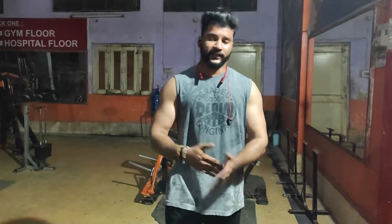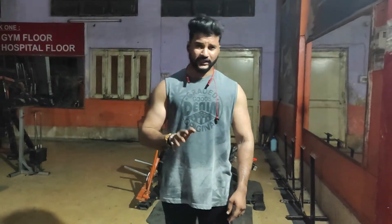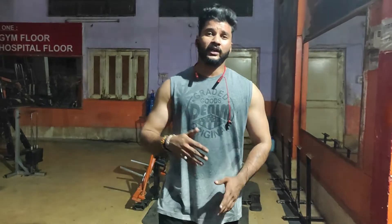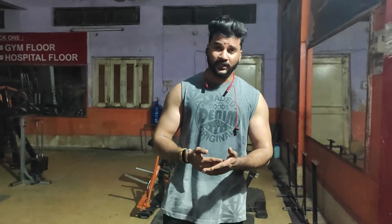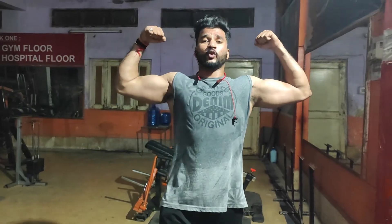This is the gaining series 4th day biceps and triceps workout — today we have finished. Take 3 sets and concentrate on the triceps. Follow me on Instagram to get updates and new content. Subscribe to my channel, share this video, stay motivated and keep going.